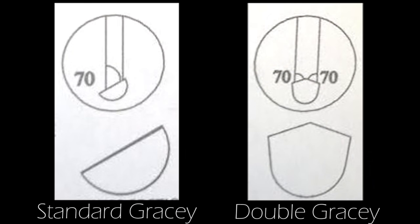As seen on the image on the left, the standard Gracie has a 70-degree angle and a cutting edge on one side. The double Gracie on the right has a unique design as both sides have a cutting edge and 70-degree angle.